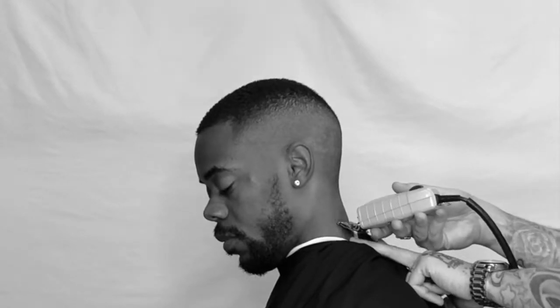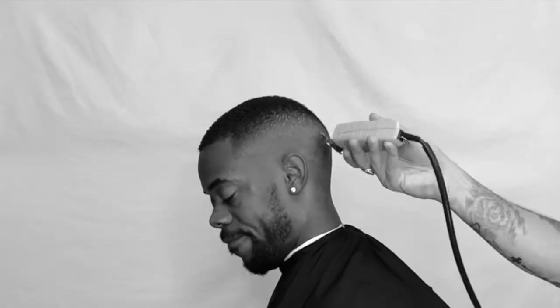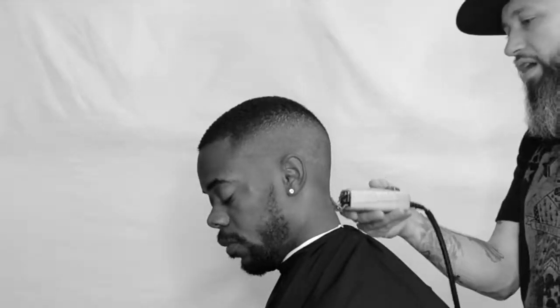Cleaning up the cheek, shaping up the beard line. He wants to keep it natural, and I'm just gonna go in and bald that nape — stretching that skin, leaning the head forward, balding it out to where I left off with my clipper.